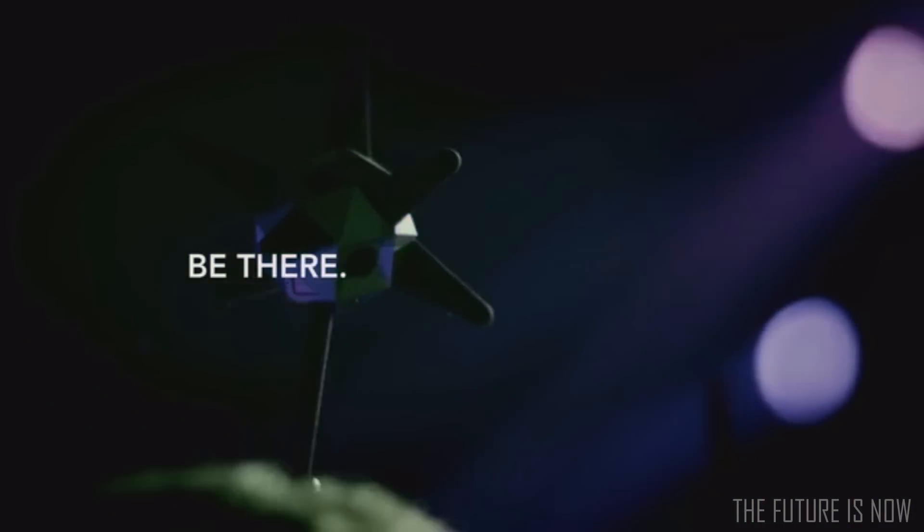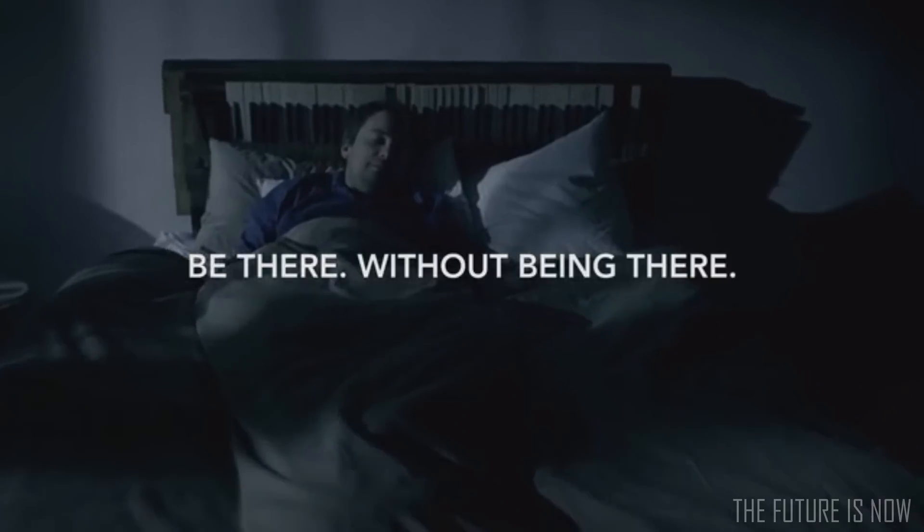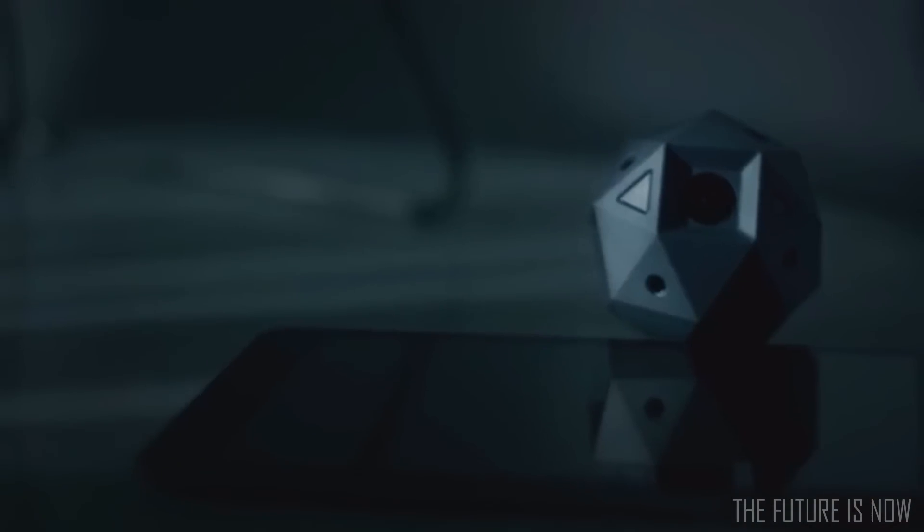Be there — without being there. Introducing Sphericam 2, the only 360-degree video camera that captures everything around you for a lifelike playback.